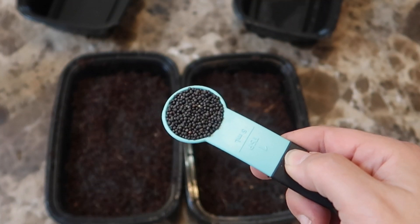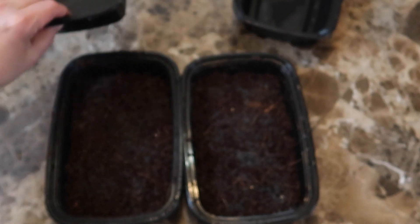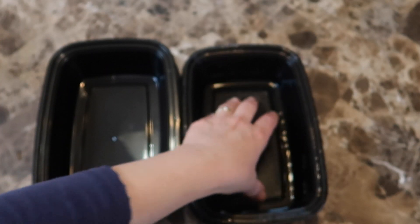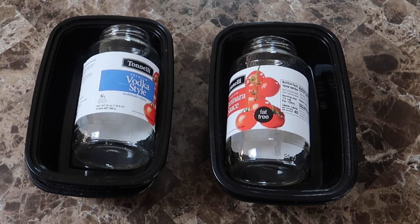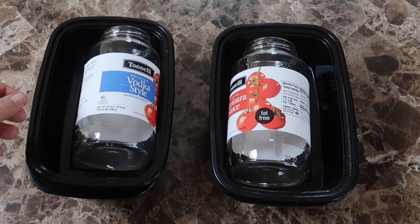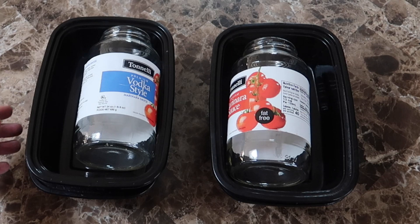Now it's time to seed the trays. I sprinkled two teaspoons of the red Russian kale seeds in each tray, then I misted the seeds lightly and covered them up with another tray. This will block out the light for the first couple of days. I also put some weight on the trays. This helps the seeds make good contact with the grow medium — in this case the coconut coir — and it also helps the microgreens shed the hulls better. Although the seed hulls from kale are never really a problem; it's usually the larger seeds that have the stubborn hulls.